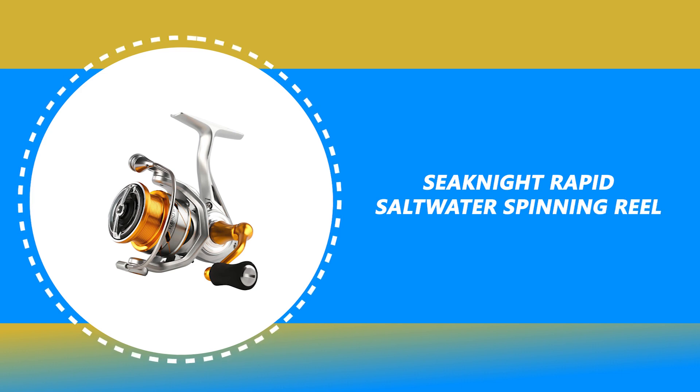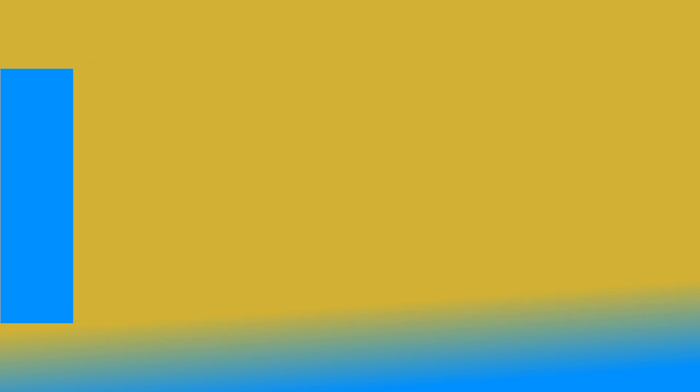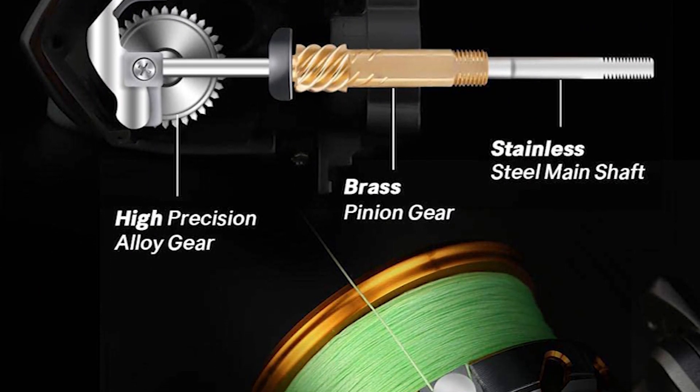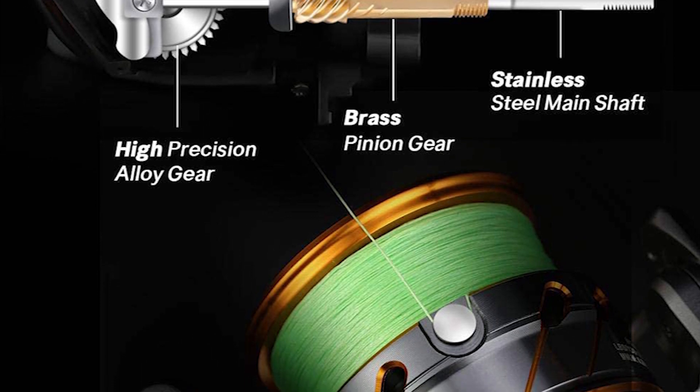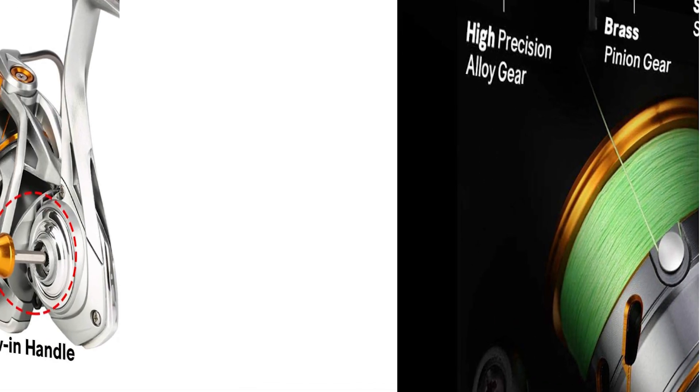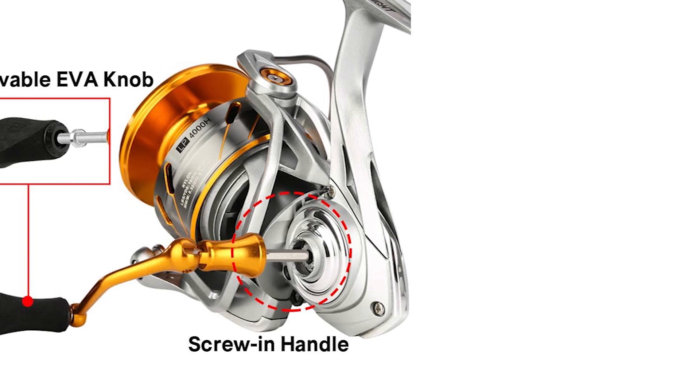Number 9: C-Night Rapid Saltwater Spinning Reel. This reel adheres to the spirit of artisans, delivering quality to global customers for decades. Based on trust, challenge, persistence, and innovation, it lives up to expectations.